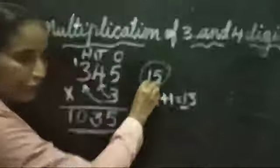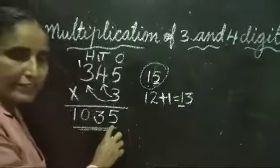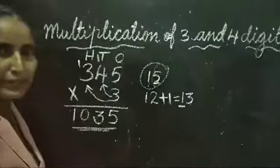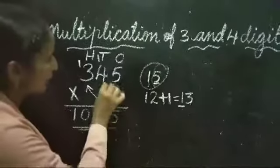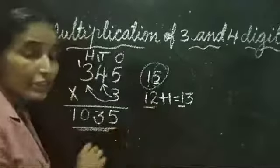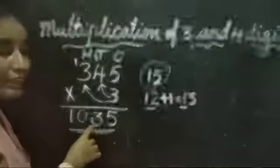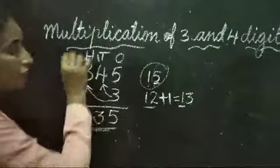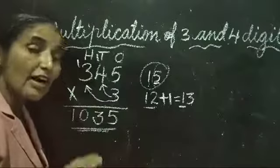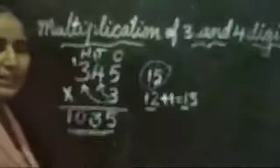Let's recap: 3 fives are 15. 15 is a 2-digit number, so write 5 in the ones place and carry 1 to the tens place. Then 3 fours are 12, plus 1 carried over equals 13 — write 3 and carry 1 to the hundreds place. Then 3 threes are 9, plus 1 is 10.